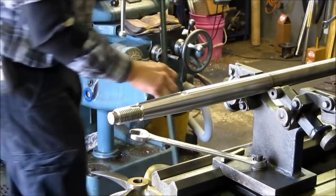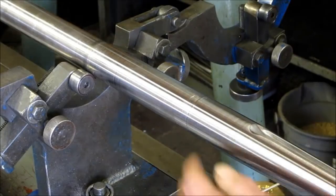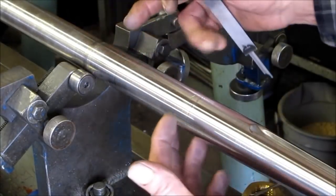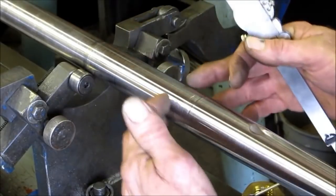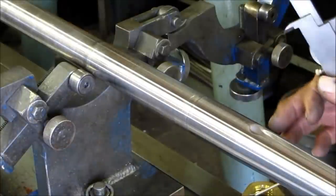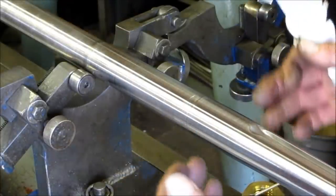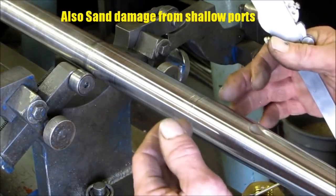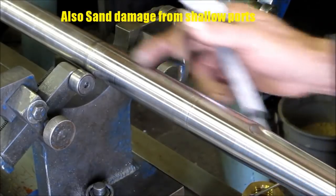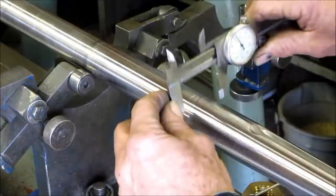That shaft is ready to go. Now, often people will look at a stern bearing area — we've got between here and there where the stern bearing actually supports the shaft. Especially in a lot of fishermen, we have cases where a line gets wrapped in between the bearing and the shaft and causes wear. The bearing, most of the time, looks worse than it is.